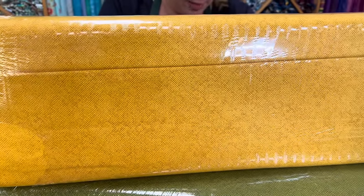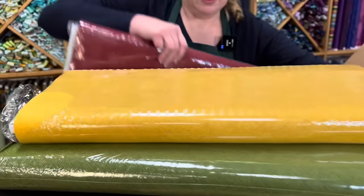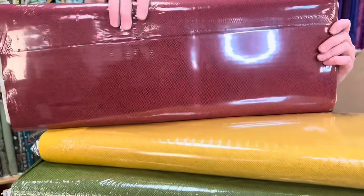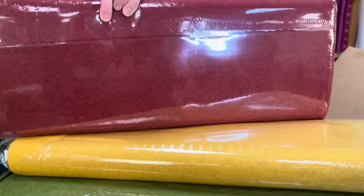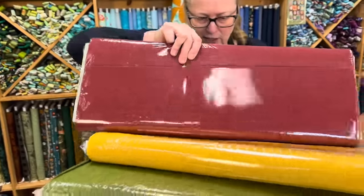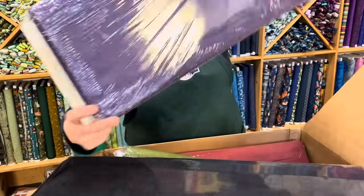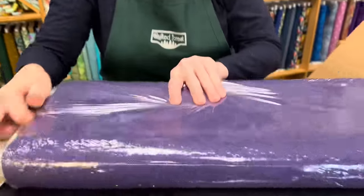I noticed on my fabric wall things were getting a little slim — I had some holes — so I ordered quite a lot of basics recently. This is a really nice red, and I was really missing out on some good purples. So this is the purple I got — this is a gorgeous purple.